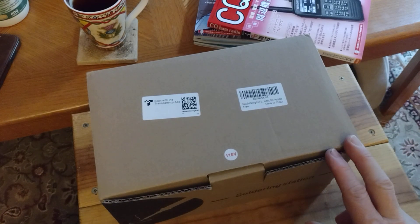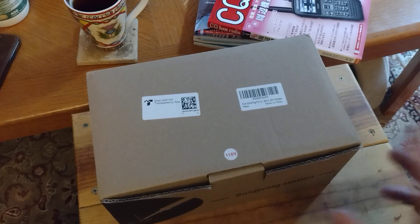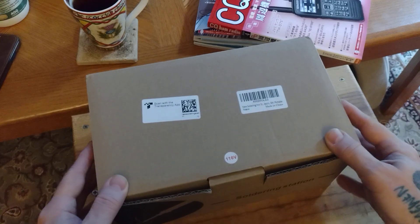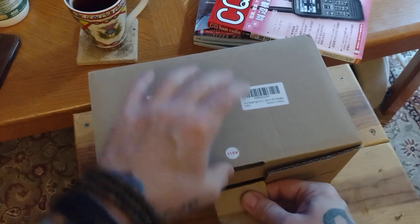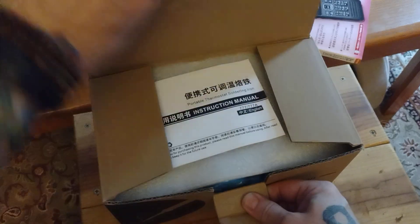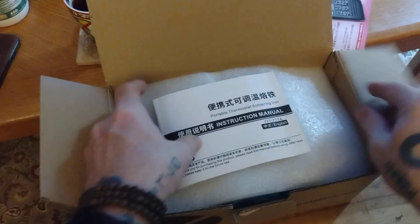I have not actually taken this out of the box yet. It came in from Amazon. Unknown name — not really familiar with the brand, but I'm going to go ahead and open it up. I don't usually do unboxing videos super often, but this one sounds fun. It didn't cost a lot of money, fortunately.